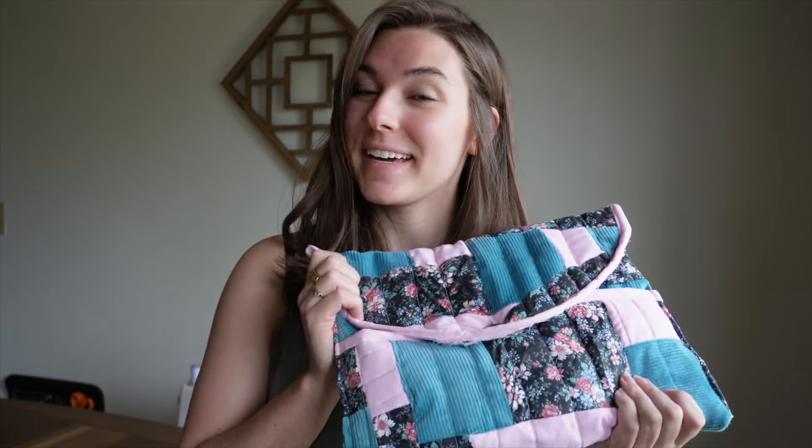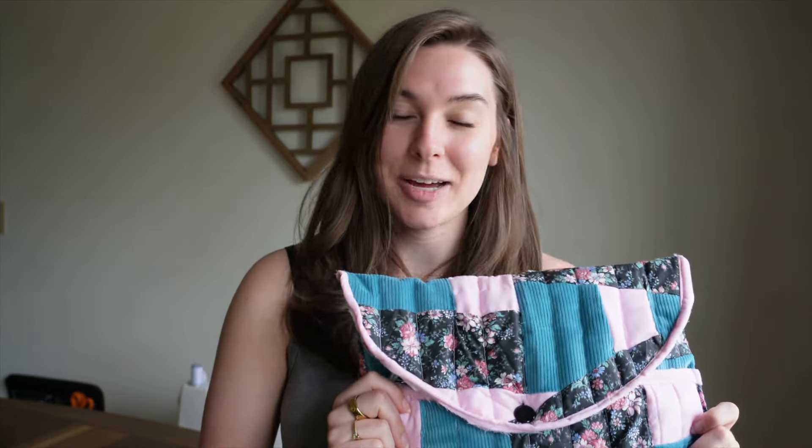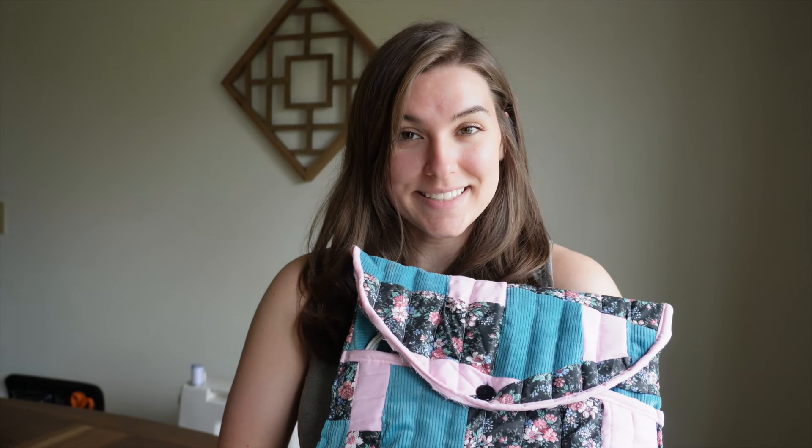Thanks for coming along with me to make my quilted laptop case. This whole project took me six hours — I thought it was going to take two or three. Making a pattern and especially doing patchwork takes a little longer than normal. But I'm very, very happy with it and very happy that my laptop has a safe home for whenever I travel, and a pocket to put all the cords in.